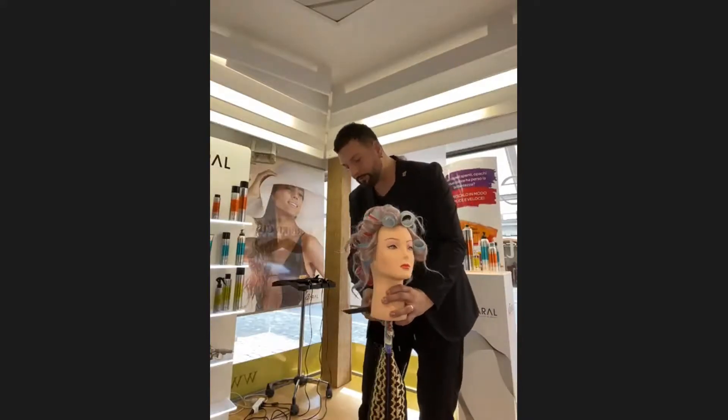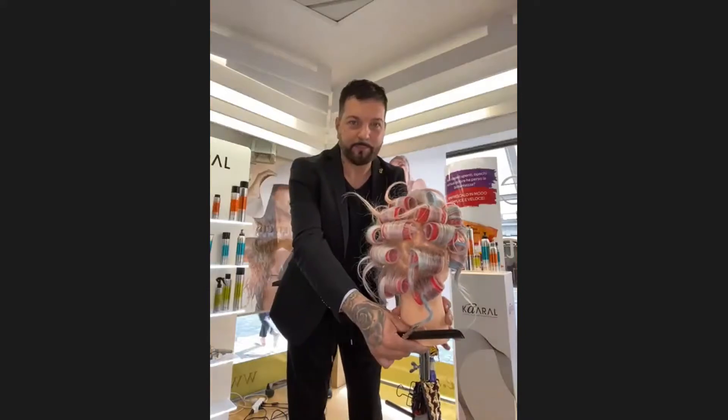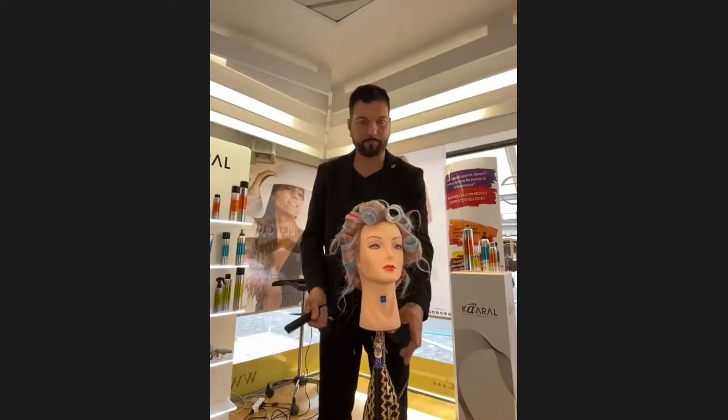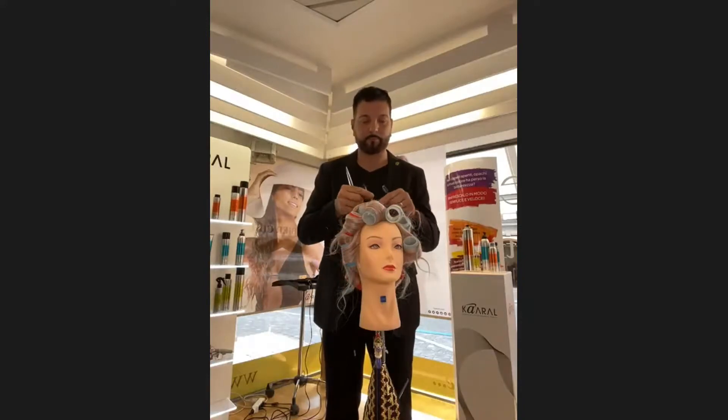I can just make like this to show you. Kita atur seperti ini mengikuti arah yang kita inginkan dari stylingan kita.